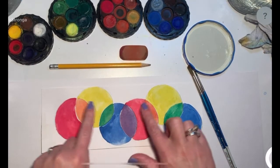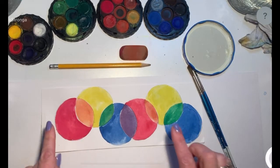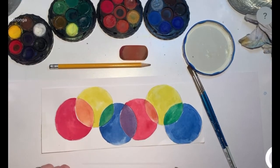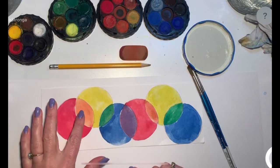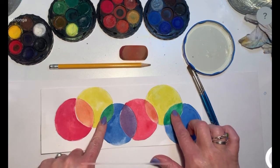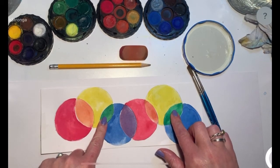So we're going to be making these primary and secondary color bubbles, and I just want you to follow along with me, and we're going to talk about these different colors as we go. Then sometime, probably for our next lesson next week, we're going to work on learning how to mix all of those colors on our own.